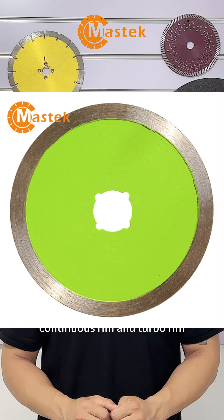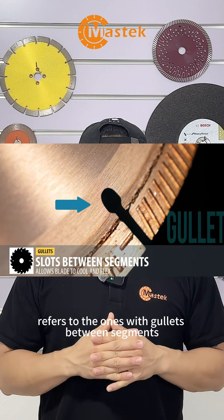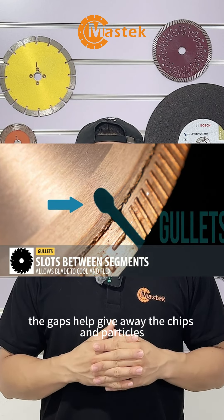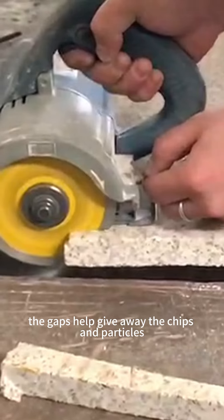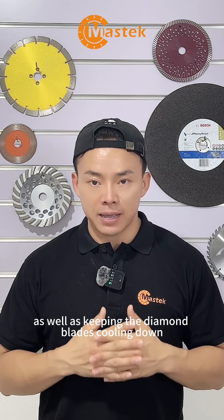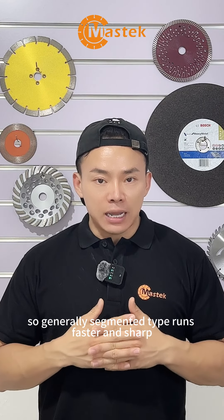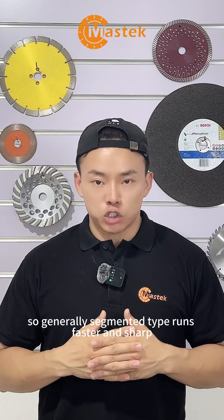There are the segmented type, continuous ring, and turbo ring. The segmented type refers to blades with gaps between segments. Those gaps help carry away the chips and particles generated by the grinding process, as well as keeping the diamond blade cooled down. So generally, the segmented type runs faster and sharper.